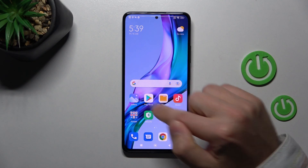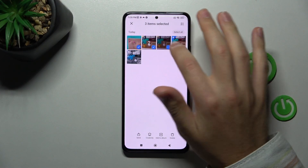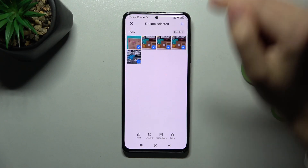First of all, open your gallery standard application on this phone and select some photos — for example these 5.